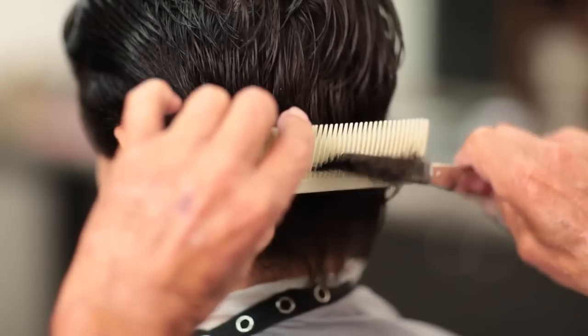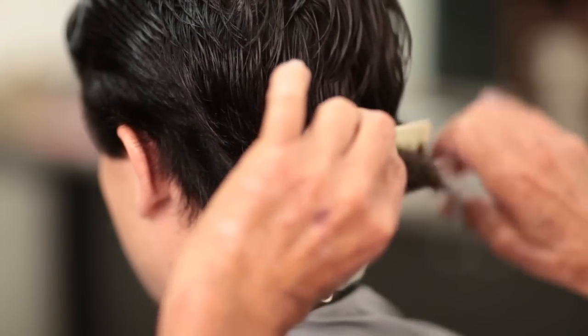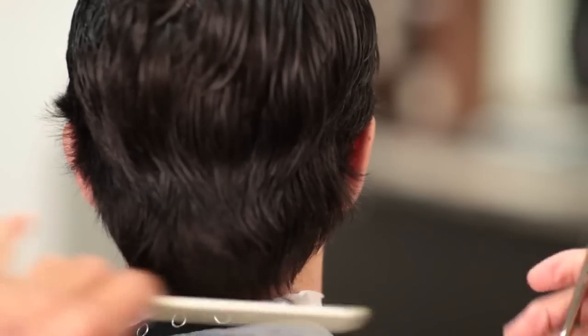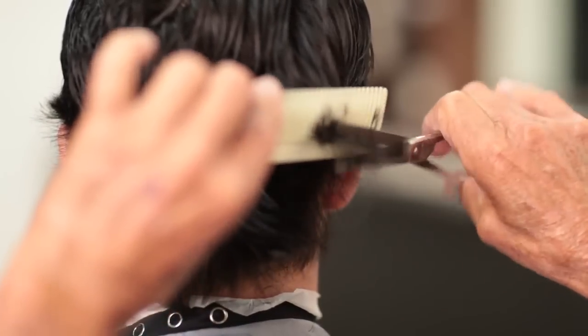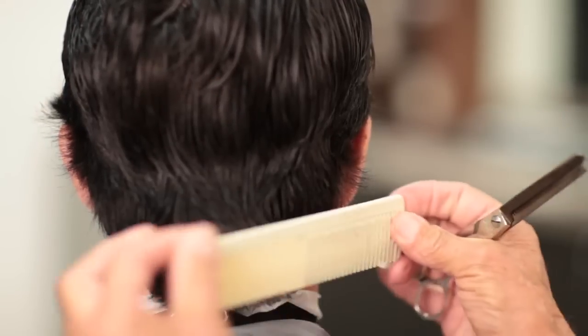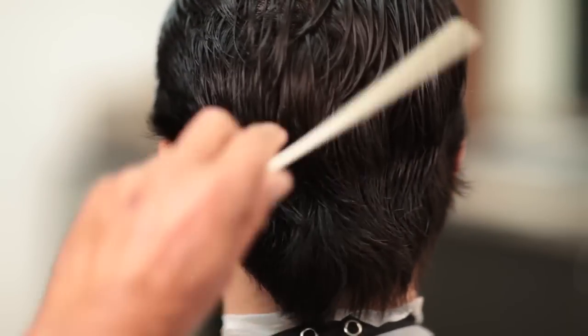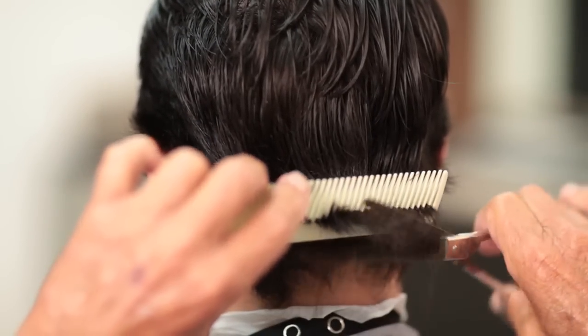Now we're working on the back, and I'm using a thinning shear — just tipping and doing the tips. It'll make his hair easier to comb just by touching the tips of it. I'm still doing the same cut all over again, but I'm doing it on the very ends. This is like the finishing aspects of the haircut.